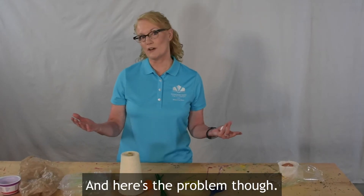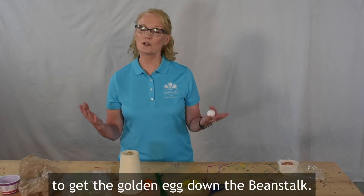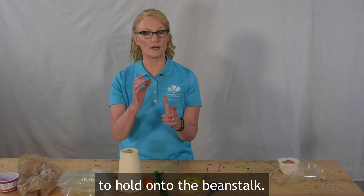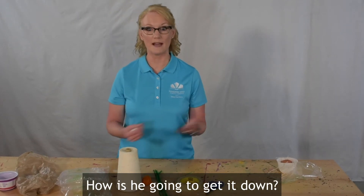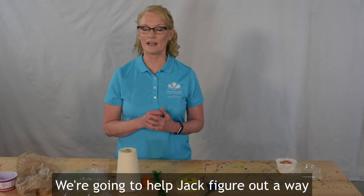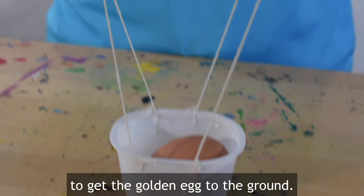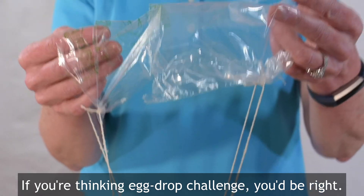Here's the problem though — Jack doesn't have a way to get the golden egg down the beanstalk. He needs both of his hands to hold on to the beanstalk, so how is he going to get it down? Well, we're going to help Jack figure out a way to get the golden egg to the ground. If you're thinking egg drop challenge, you'd be right.